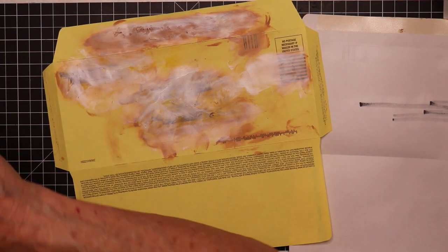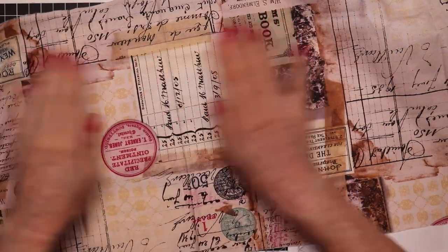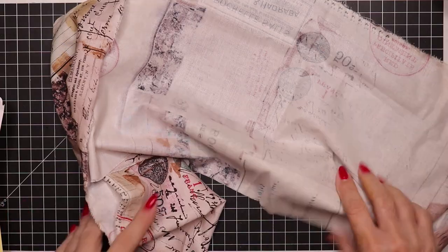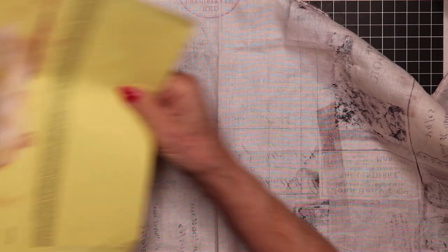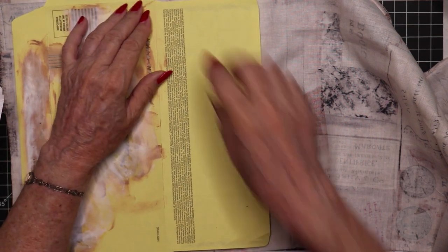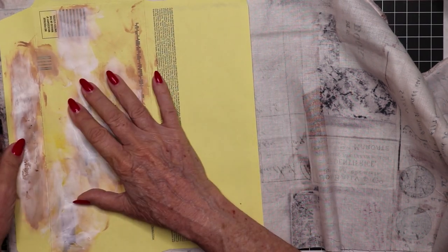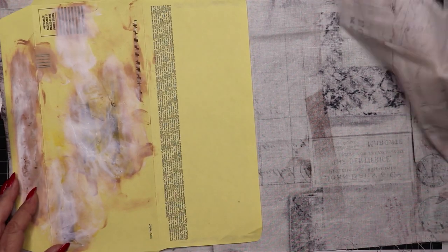I want to do a last double check over the lightest area of my fabric — yeah, that does the trick, you can't see through. I'm going to take my fabric, which I tore — I love torn frayed edges — and I'll wind up with torn edges everywhere if I'm lucky. My fabric is just slightly wider than the envelope.